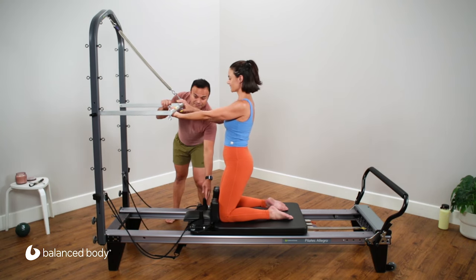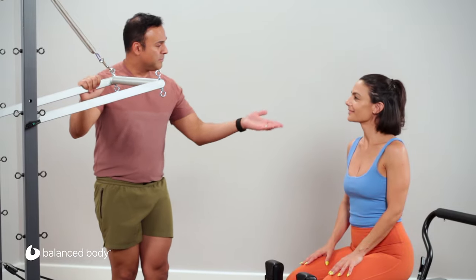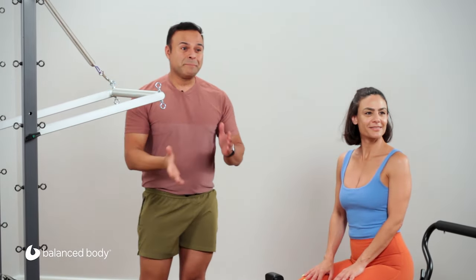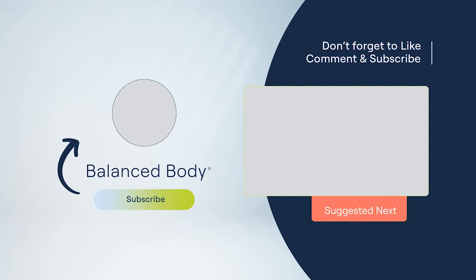I'm going to hold on to this — you can let go of the push-through bar. Come on in. Great job. Thank you for joining us on this Balanced Body video. We'll see you next time.